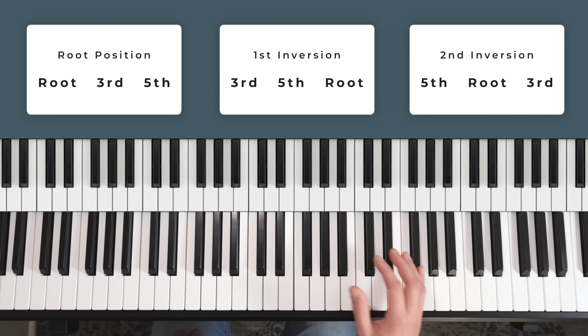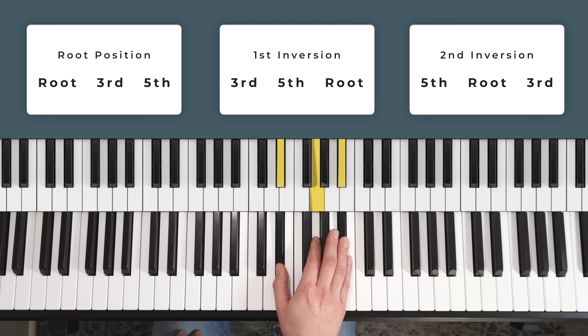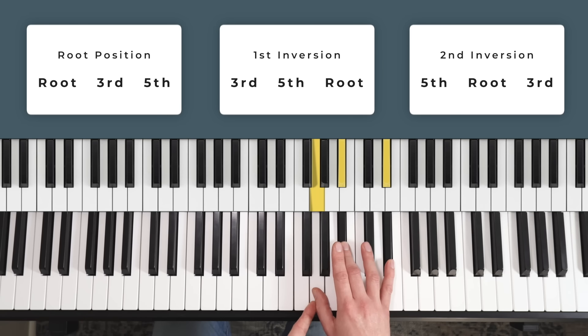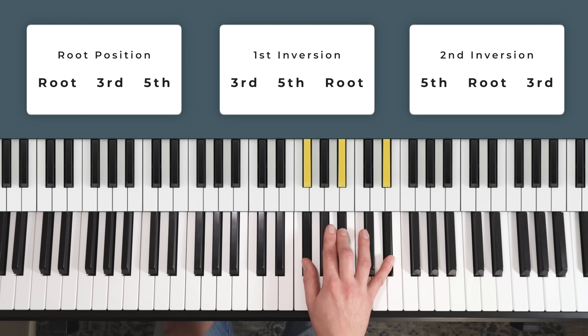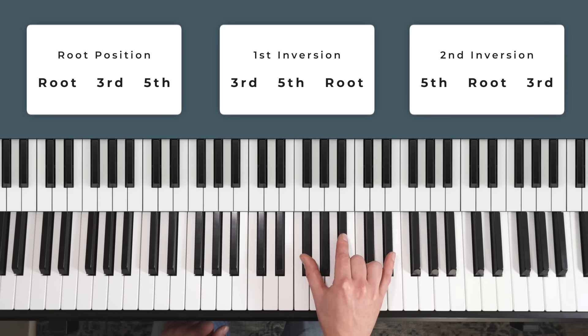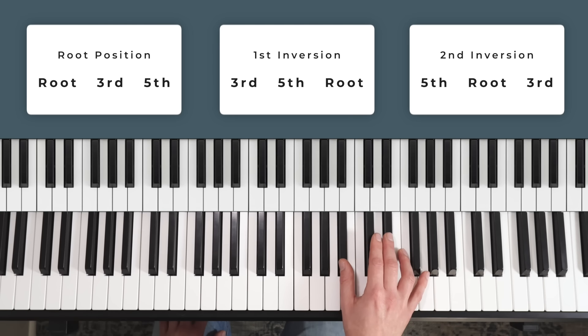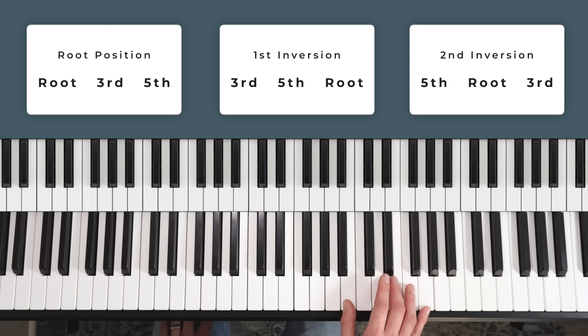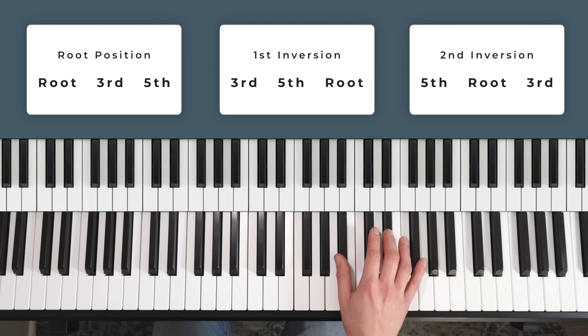The E flat majors look very similar, but the minors only have black keys. The first inversion: the third's on the bottom, lower it — you get all black keys. The cool thing about this is it looks like one of our white key shapes but just on the black keys. There's E minor first inversion — if you flatten all the notes you get E flat first inversion; they look the same. Here's E flat major second inversion with the third on top — lower it, you get E flat minor second inversion, which looks like E minor second inversion but on the black keys.